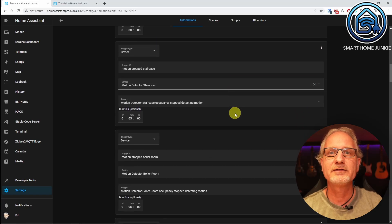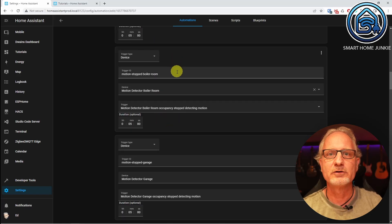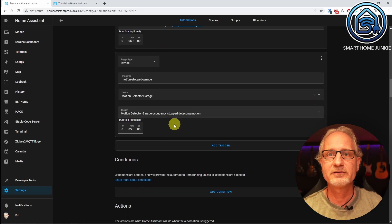Next we create triggers for detecting no more movement in the rooms. For all three sensors we do the same. The staircase gets trigger ID 'motion stopped staircase', device 'motion detector staircase', trigger 'motion detector staircase occupancy stopped detecting motion', duration 5 minutes — so the trigger fires as soon as there has been no movement in the staircase for 5 minutes. The boiler room gets trigger ID 'motion stopped boiler room', same device, trigger 'motion detector boiler room occupancy stopped detecting motion', duration 5 minutes. The garage gets trigger ID 'motion stopped garage', device 'motion detector garage', trigger 'motion detector garage occupancy stopped detecting motion', duration 5 minutes.